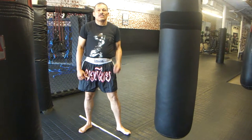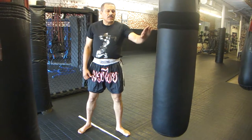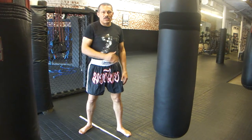I'm going to demonstrate just how to do the uppercut. The punching bag is not really the best thing to do a powerful uppercut on, but I'm just going to demonstrate using the bag.